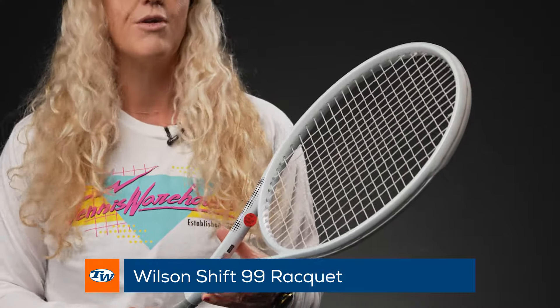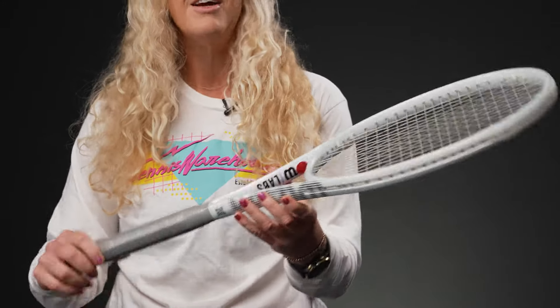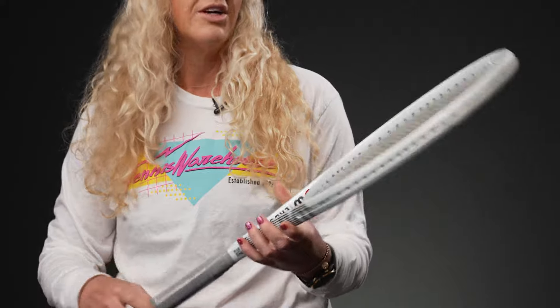I'm going to start right in the middle. Usually I start at the lower end on the lightest one, but today we're starting with the standard Wilson Shift 99. We got to see these rackets in their prototype form earlier in 2023, and they took feedback from players, kept updating, and we have that new version of this racket. Going over the specs: the strung weight is just over 11 ounces, which means it's going to be nice and maneuverable, and the string pattern is 16 by 20, so it's got great spin potential.